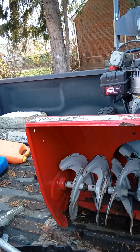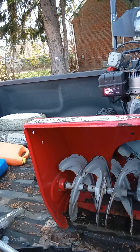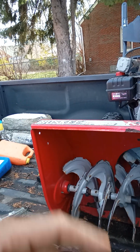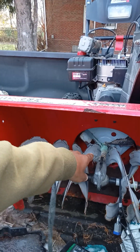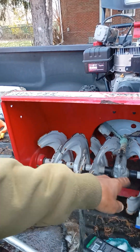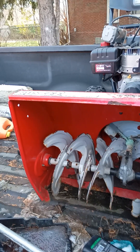Briggs and Stratton makes the best machines, but Tecumseh used to make the best water machines. With the Briggs and Stratton, all you got to do is change your oil — make sure the oil is always filled up. And always, when you see stuff like rope or hair in the auger, cut it out because that stuff would basically just slow it down.